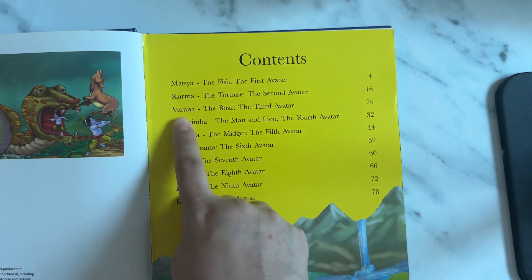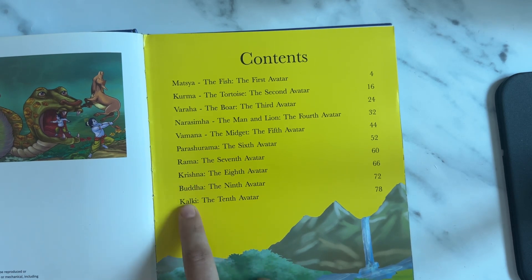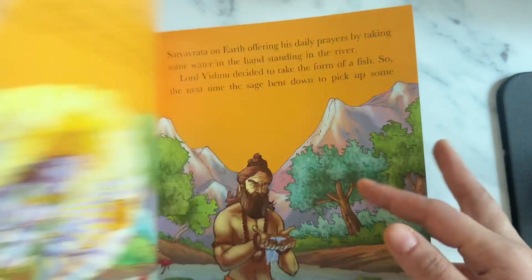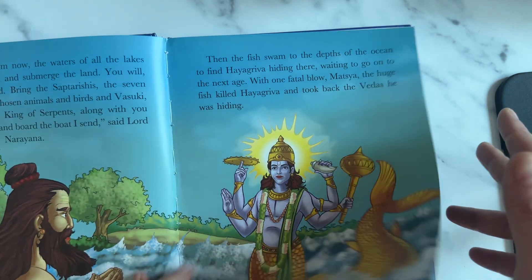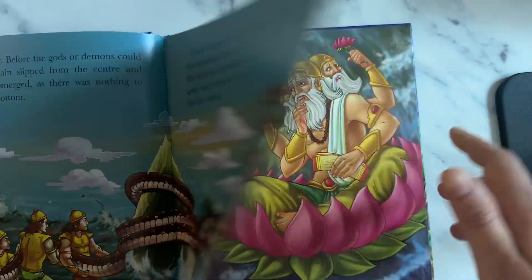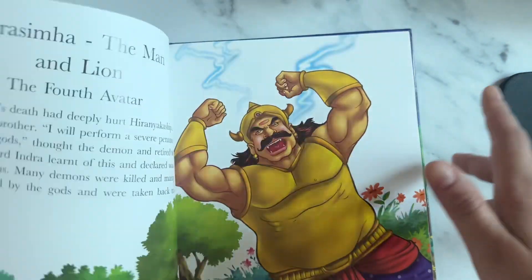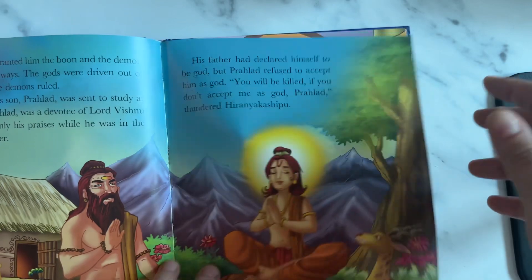The 10 avatars are: Matsya, Kurma, Varaha, Narasimha, Vamana, Parashurama, Rama, Krishna, Buddha, and Kalki. I've already read Matsya to her. The language they are using is very easy and understandable, and you can talk to the kids about it. The illustrations are beautiful so it will keep the kids engaged. She's only five, so of course many of the books she cannot read herself, but she definitely understands. The fun part is even I'm learning - for example, Narasimha, the man and the lion.